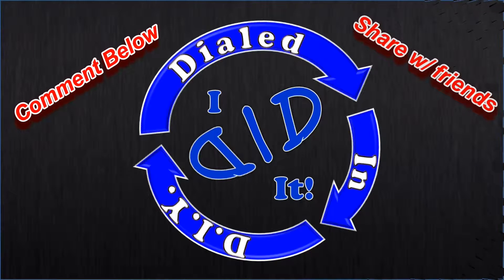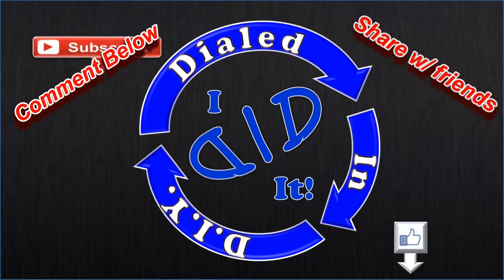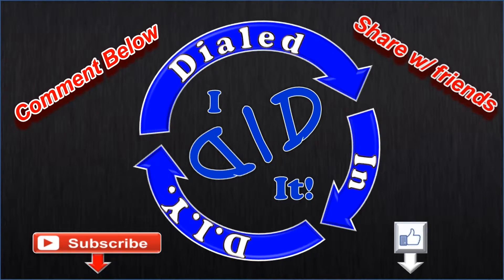Let's have fun making other things with them. Thank you for watching. Please press like and then subscribe — there will be more Dialed In DIY to come.